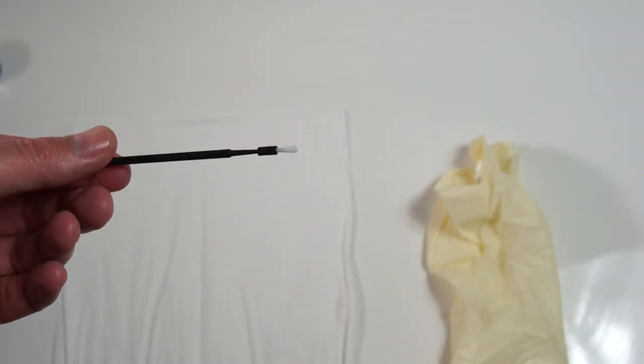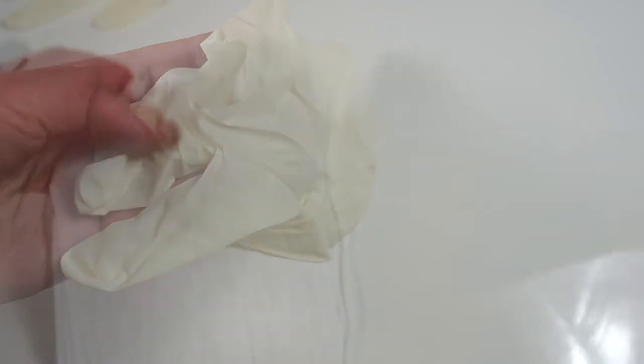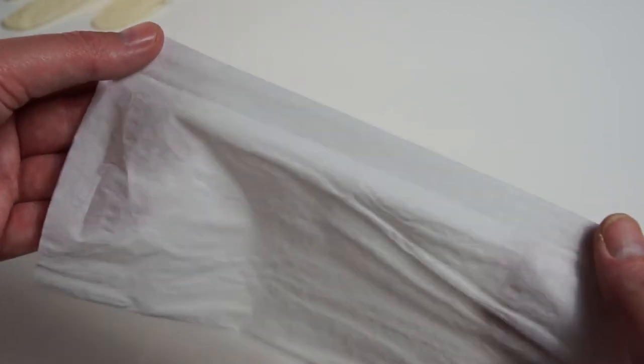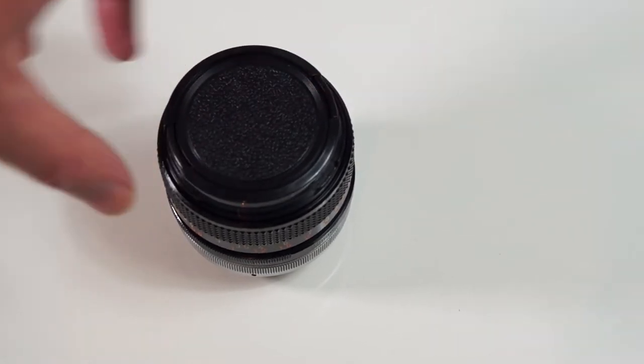A latex glove just to protect your skin from the paint thinner, and a thin tissue. It has to be a thin tissue, not something that's thick or cushioned, as that could work its way into the grooves and remove the paint you've just painted in there. So first of all protect the elements by putting both lens caps on.